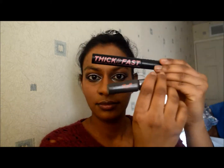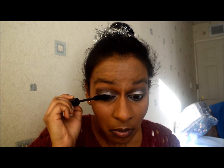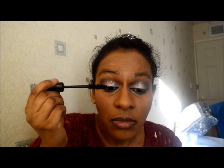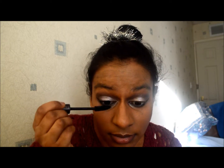Now I'm using the Soap and Glory thick and fast volumizing mascara — it's called the super volume mascara — and I absolutely love this. It really separates and volumizes my eyelashes. I don't even tend to use an eyelash curler anymore because I'm a bit lazy, and I find my eyelashes don't droop — it holds the lashes up anyway. It's a really nice wand for separating all my lashes.